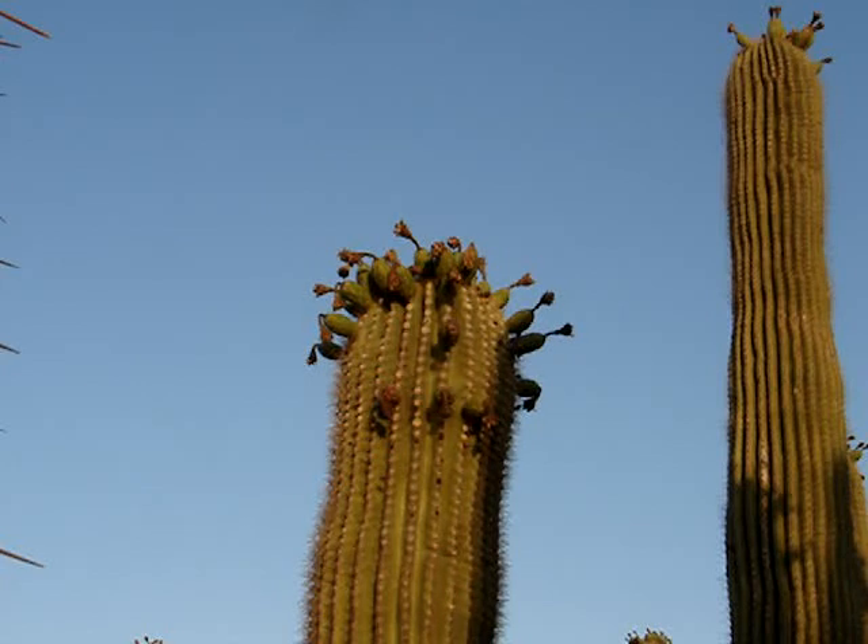We only want to take the fruit that are ready to harvest, and we can come back to this saguaro tomorrow and maybe find a few more to pick off. So that's how it's done.